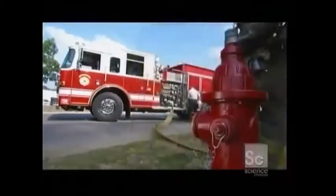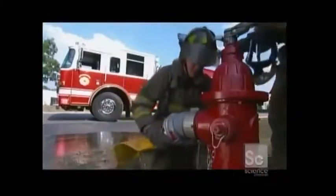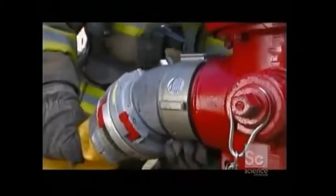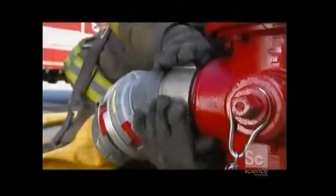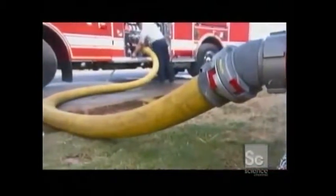Fire hydrants are essential to every community. They need to be instantly recognizable, easily accessible, and simple to operate. The ones in residential areas are designed to deliver an impressive 1,500 gallons a minute.